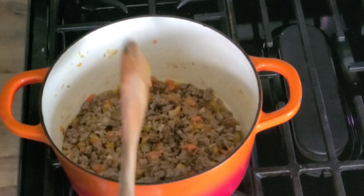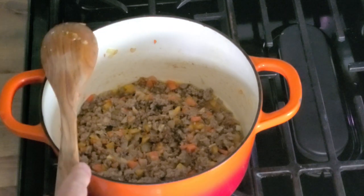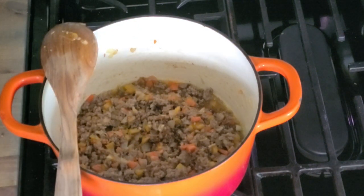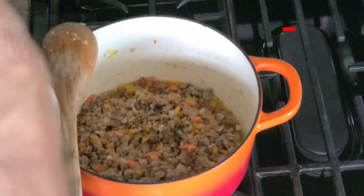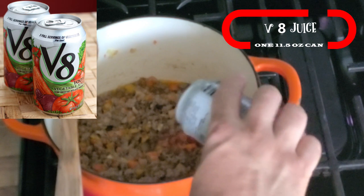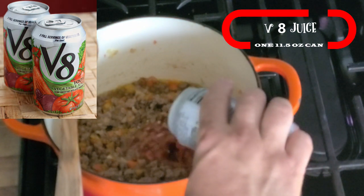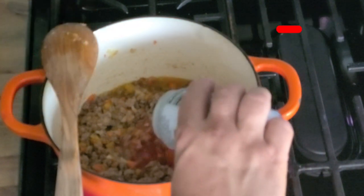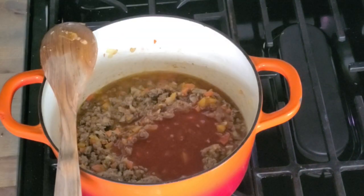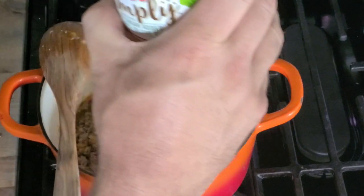Oh, does that smell good — just feel like diving in face first! You're gonna add in a can of V8 vegetable juice. That's right, call me crazy, but give it a try because you're gonna love this sauce. Then you want to add in whatever jarred marinara sauce you'd like — one jar of that.